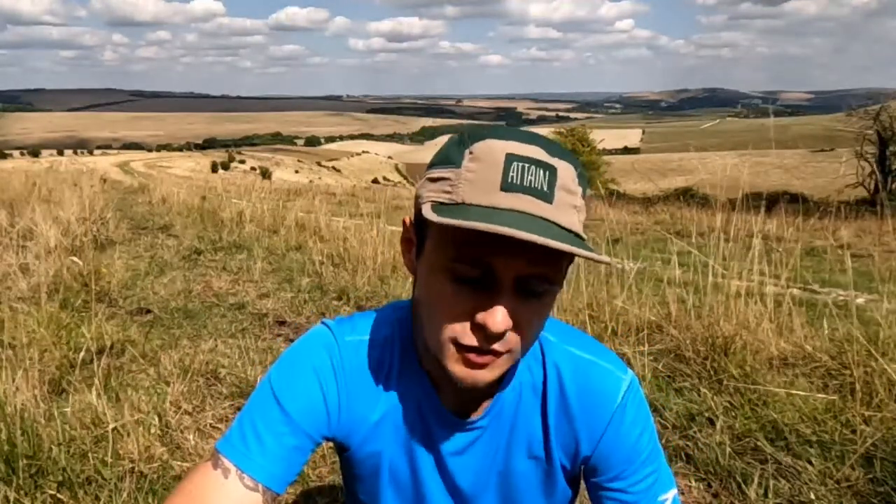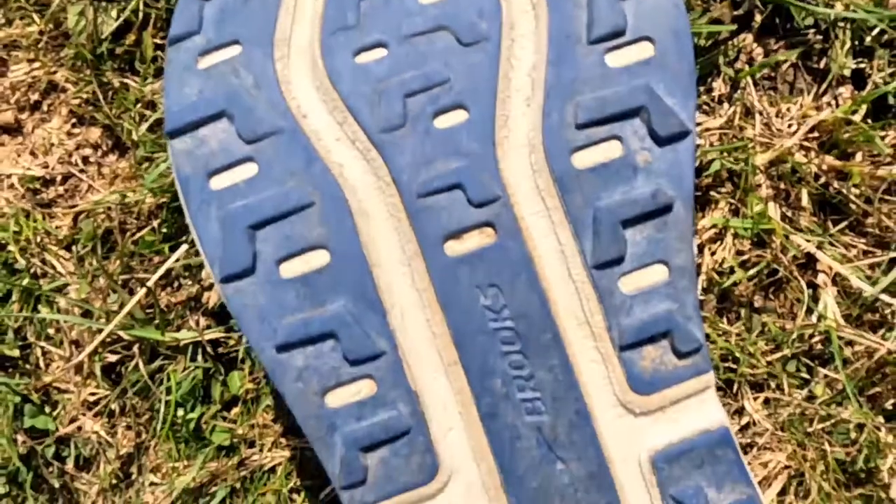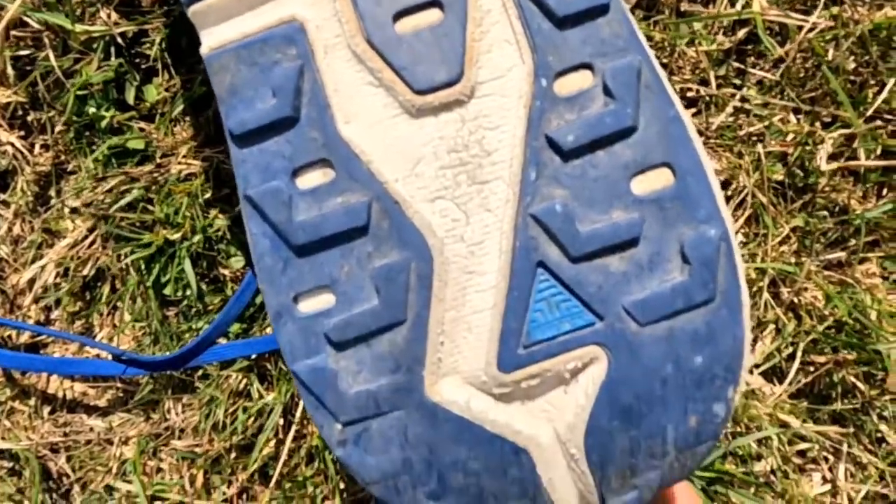Secondly, durability. Overall I'd say the durability of these is very good. I've taken them over a thousand kilometres and the level of support they've given over those thousand kilometres has been really good. The cushioning in particular hasn't really changed over that distance. There is a bit of wear on the bottom as you'd probably expect — the lugs aren't hugely deep or aggressive. I've got wear mainly across the front part of the shoe on some of the lugs around the mid-front, and then also a bit on the heel.